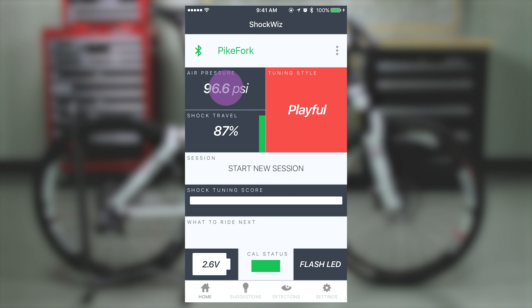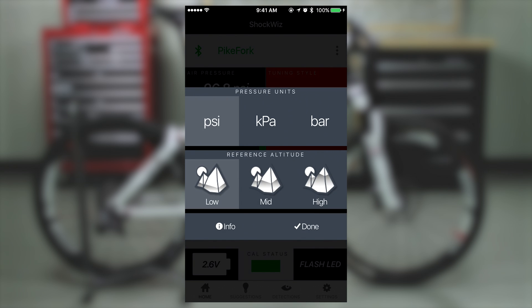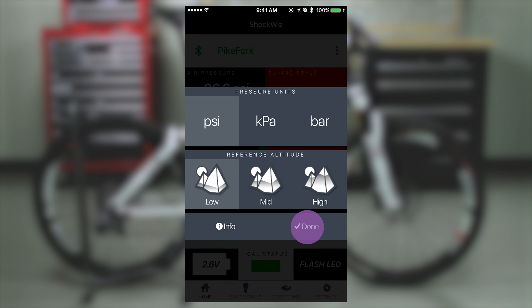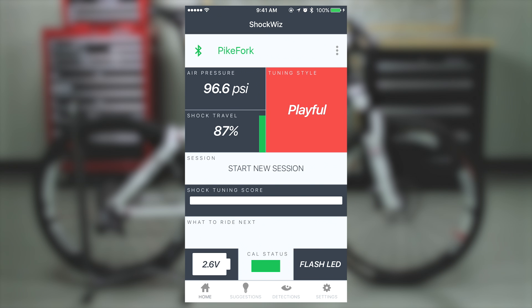On the home screen, select Air Pressure. This menu allows you to select the unit of measurement in which data will be displayed. Next, select the altitude range that corresponds with your riding location. Select Done to return to the home screen.